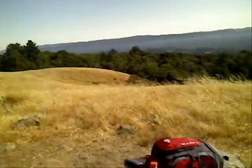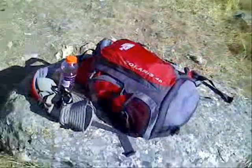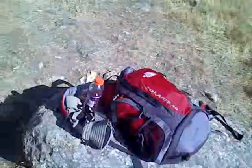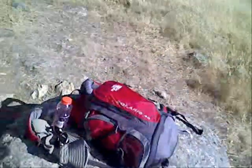Here I am up on Skyline, and I'm going to be setting up an HF radio station. Let's take a look at the backpack here. This bag is everything I need. I'll be running about 20 watts today. I'll go ahead and get the bag emptied and get set up here.